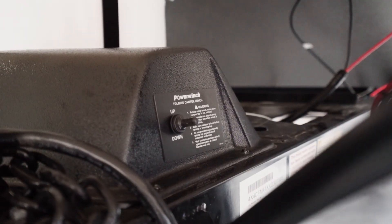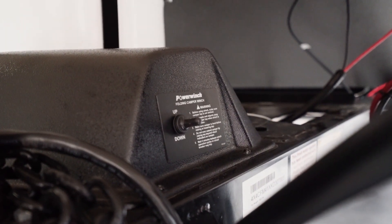Electric brakes, a 40-watt solar panel, and a screen room are also options, but my personal favorite is the power lift option to really make the setup and tear-down process easy.